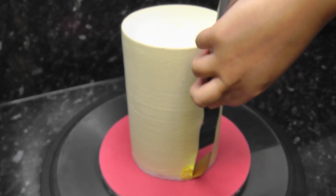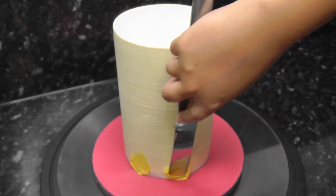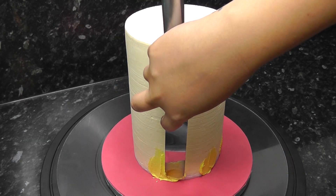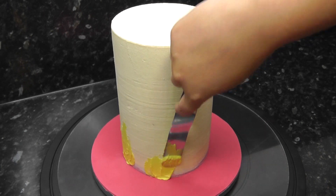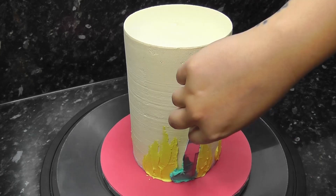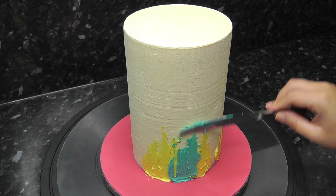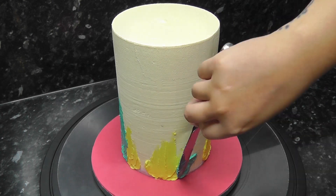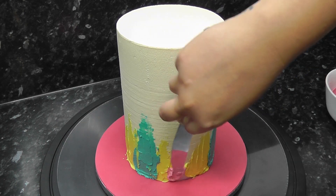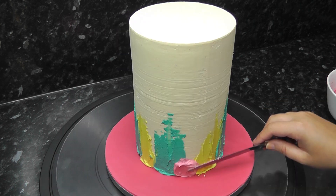Now bring your cake back in and using either a spatula or knife, cover the base of the drum with blotches of colour and swipe them upwards. I added all the yellow bits on first and then went back in between with the teal. As you get more confident you can pull the strokes even higher — it just depends on the look you're going for. Lastly I'm using the pink; I haven't let each colour set, I've just merged them all together.